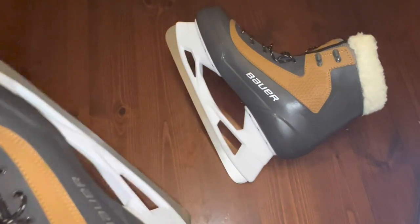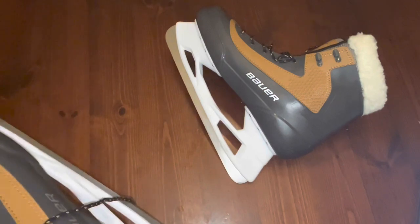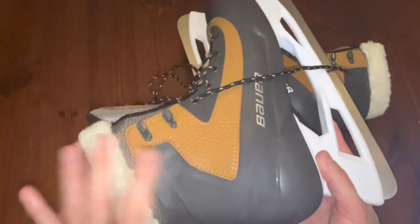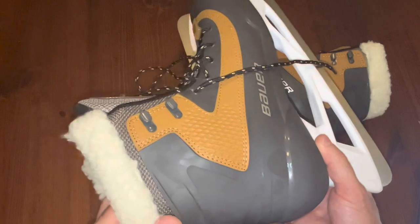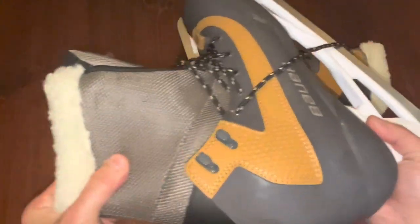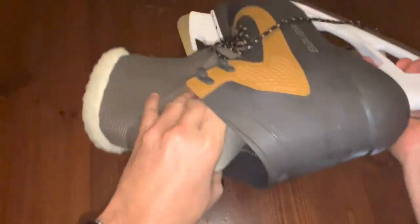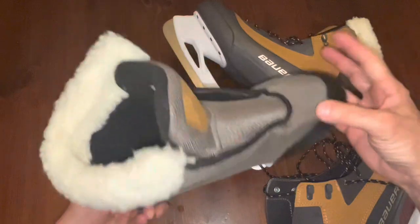What they are — and I'm aging myself here — Bauer Microns way back in the 80s used to make a skate similar to this, where it's plastic molded on the outside. They were saying it's anatomically molded. And what it does is it comes with an inside boot almost like a ski boot — I'll just pull it out so you can take a look.